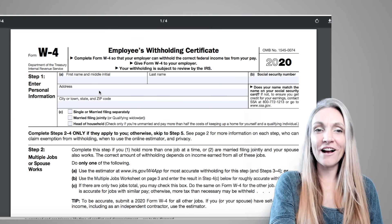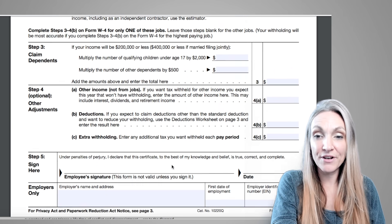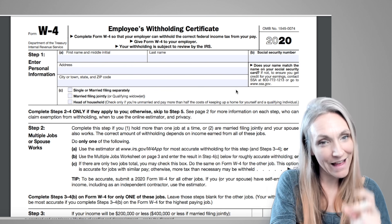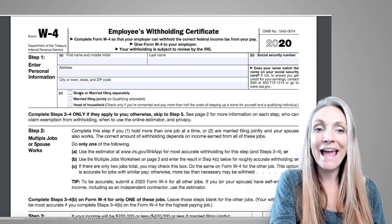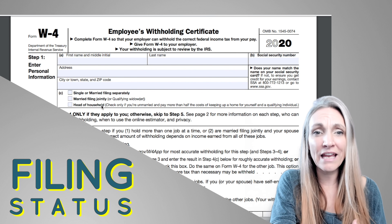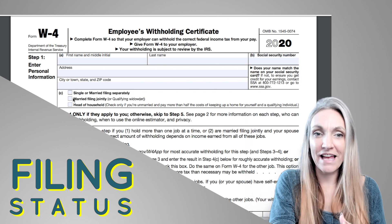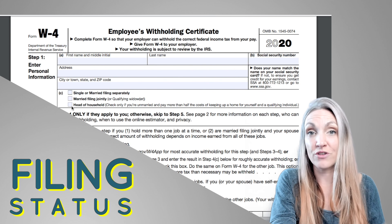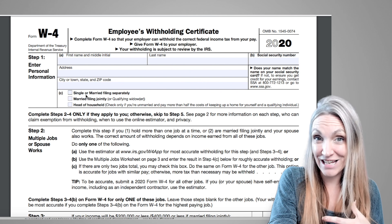Here we are in the form. The first thing I'm going to tell you is this is really simple. Although there are sections that look complicated, all you have to fill out is Step 1 — your personal information: social security number, address, name, and your filing status as of December 31, 2020. On that day, will you be single or married? Head of household applies if your spouse doesn't live with you, you're officially separated, and you have dependent children — which is more advantageous than single.